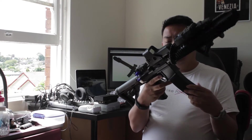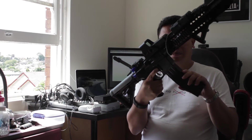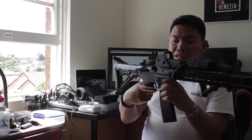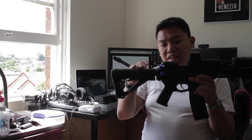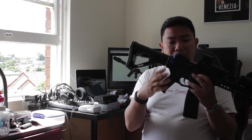Also, the mag release is not ambidextrous, it's only on one side. There is a weird release thing there but that's not going to release your mag. The charging handle is a fake charging handle — it doesn't do anything. Bolt catch obviously doesn't do anything here, but it's just there if you need it, if you just want to make it look like a cosplay thing.